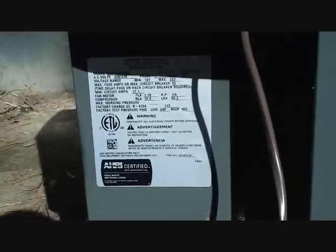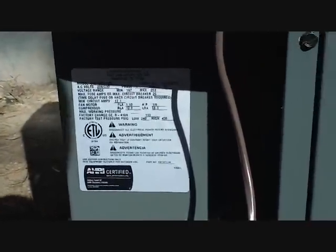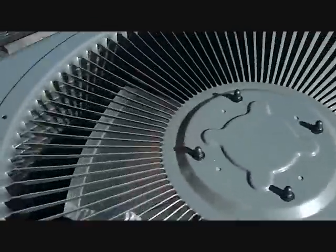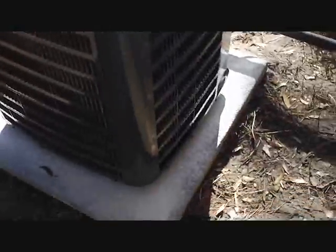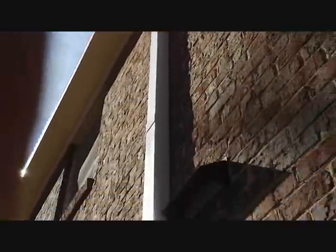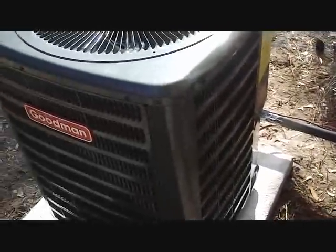Here's our Goodman condenser — GSZ 13024, 13 SEER, two tons. It's not running yet — they haven't wired it up yet. There she goes — there's our slim duct all the way up. Got the lines in there with the drain and everything. It'll be ready to fire up once they wire it.